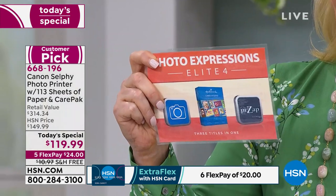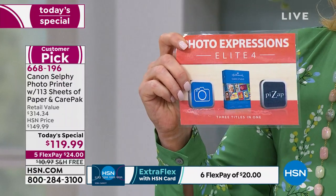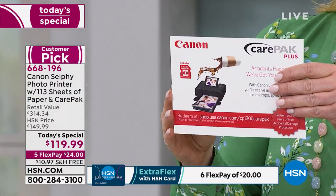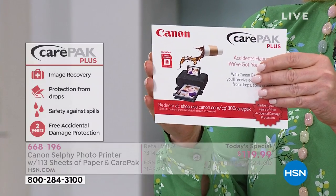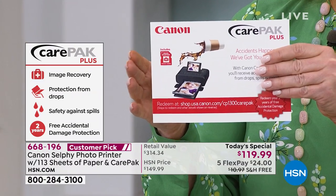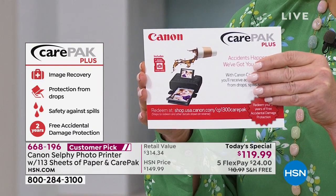You can become an even better photographer because we give you that online photography composition course, one year of photo editing service, and the Hallmark Card Studio. Keep in mind too — you are protected by Canon's Care Pack Plus: two years of free accidental damage protection, whether it's drops, spills, or regular wear and tear. Normally you pay for this if you go anywhere else, and Canon will repair or replace it.